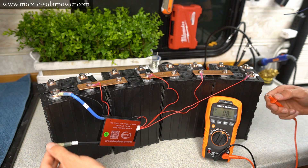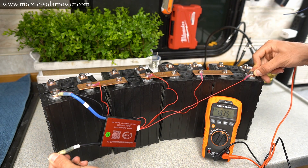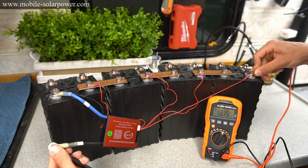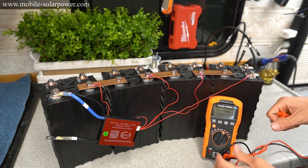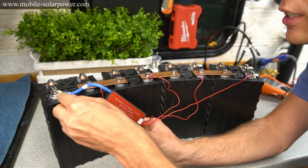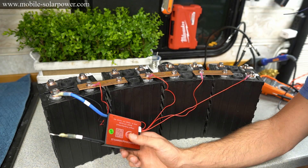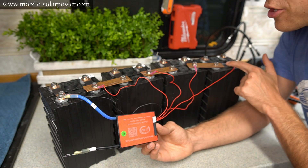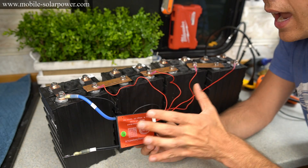Before we add things to the system, let's test the voltage. We've got 13.35 volts. Check the voltage at the P minus and the B minus — if it's the same voltage, you are good to go. If you have a very low voltage at the P minus, that means you need to short it out at the negative terminal and then it will activate the BMS.